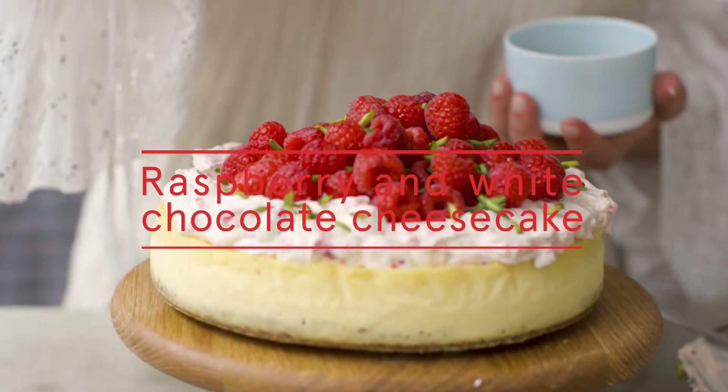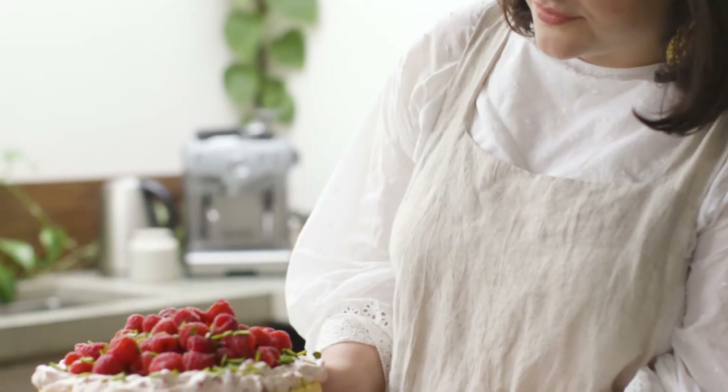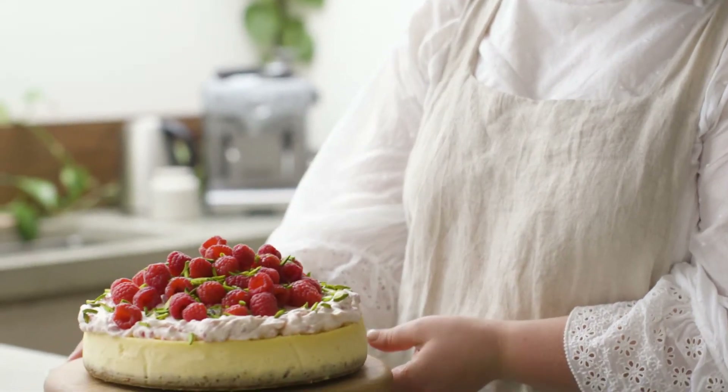Hi, I'm Julia Buzatil Nishimura and today I'll be making a raspberry and white chocolate cheesecake. I love desserts that you can make ahead for Christmas because it means you can spend the day with your family and just assemble it at the last minute.